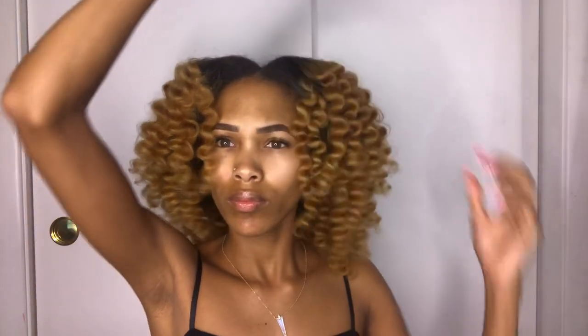I went in with my wide-tooth comb to add some volume, and once I did that I was so in love with my curls. My hair was soft and the curls were just perfect — I thought I was about to go to this boat party looking super cute.